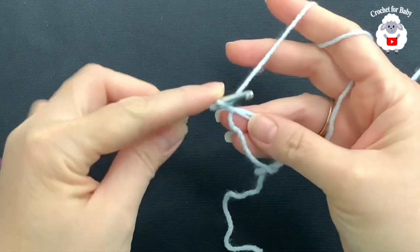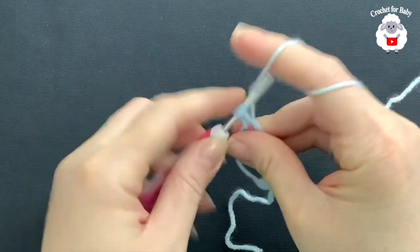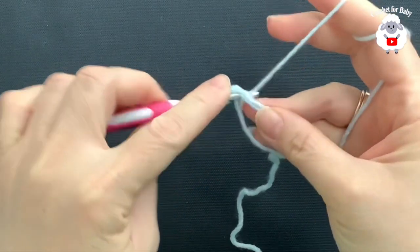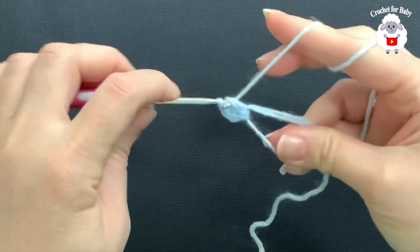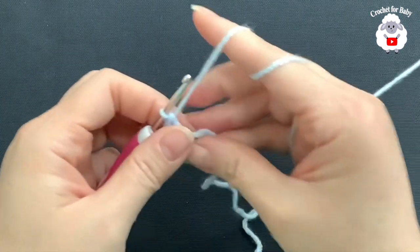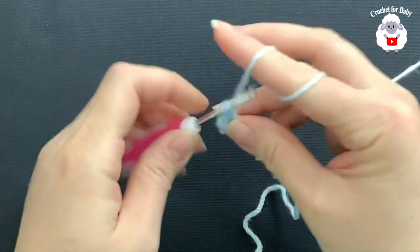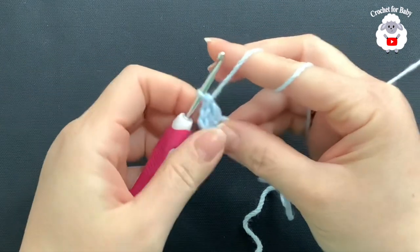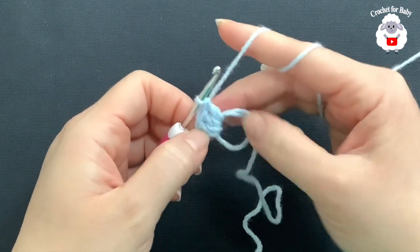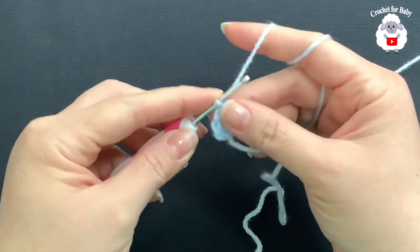Now we're going to chain two — one, two. Inside the circle, make 12 double crochets. Pull the circle a bit to close it and continue making 12 double crochets. The two chains do not count as a stitch. Continue and I'll meet you once we have 12 double crochets to show you what we need to do next.